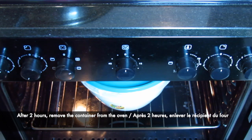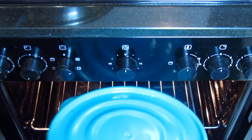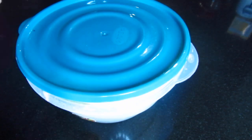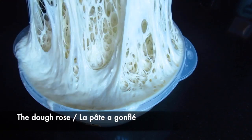After 2 hours in the oven, I'm going to remove the dough. And as you can see, the dough has doubled in size.